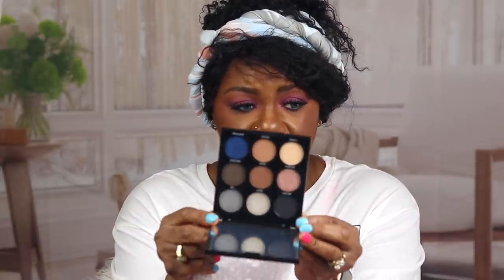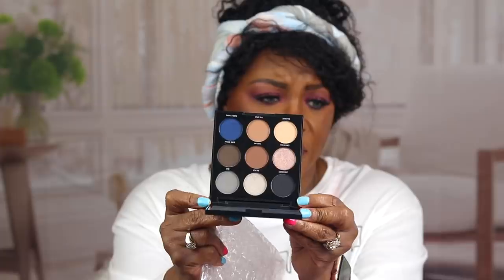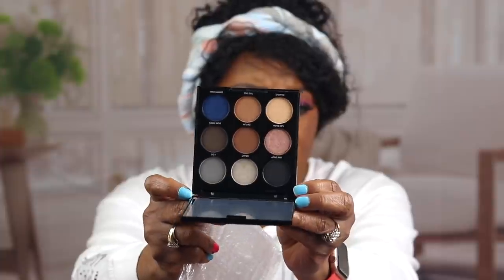This is the Morphe So Iconic palette — I think it's like the 9i. It was on sale for $6! It's a super neutral palette, and it doesn't look anything like that LA Girl palette. For $6, y'all — come on. It has a huge mirror in it too. I might have got this palette had I remembered it when I bought the LA Girl one, but I'm glad I got both since they're so different.